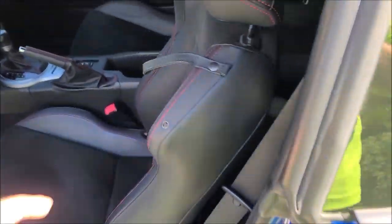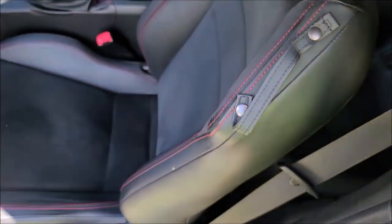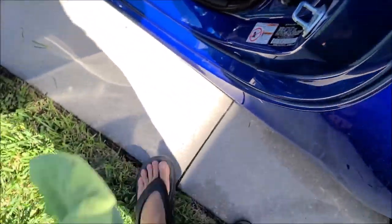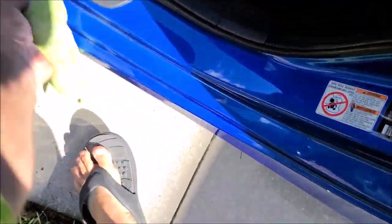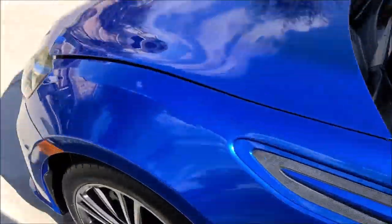So this is the driver's side interior — looks good. Saw a couple spots; that's why I like to do these walk arounds with the camera, because I always see a thing or two and I get them.